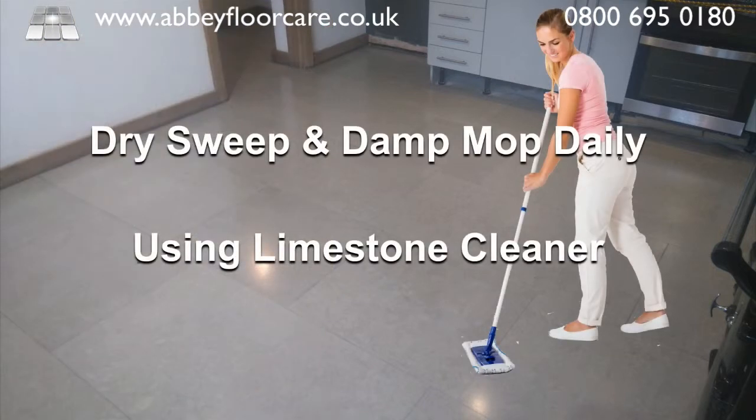As the floors suffer from a lot of trapped-in soil, we recommended that the rooms are dry swept at least once a day and damp mopped daily with a recommended cleaner. The cleaner we recommended would help maintain the surface finish, and any areas showing wear can be topped up with new sealer, helping to extend the life of the finish.